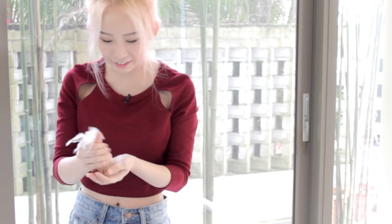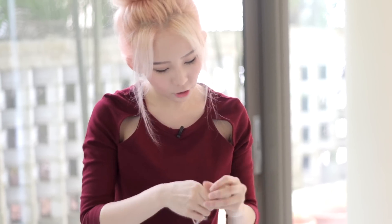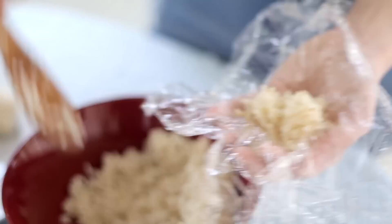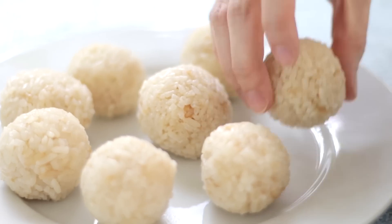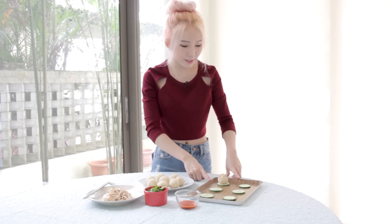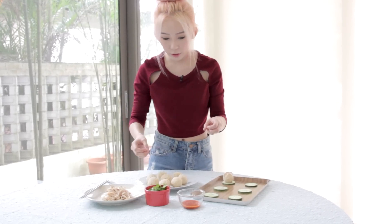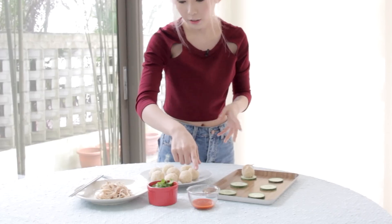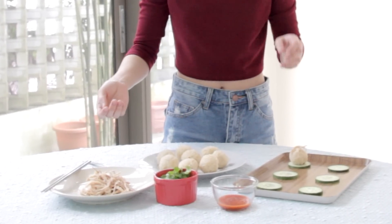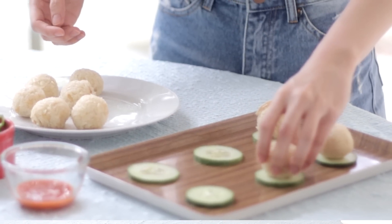Now comes the fun part where you assemble the chicken rice canapes. I've laid the cucumber slices out nicely on my serving plate, and then I have the chicken rice balls which we rolled earlier, the coriander, chili sauce for garnishing and decoration, and also the chicken shreds which I have tossed in sesame oil for a more legit taste. All you have to do is just place the chicken rice balls onto the cucumber slices.